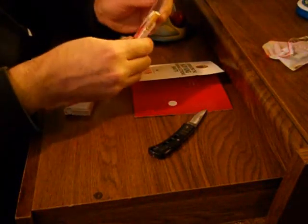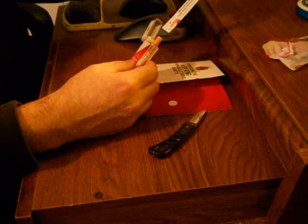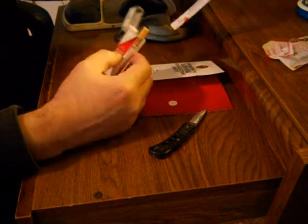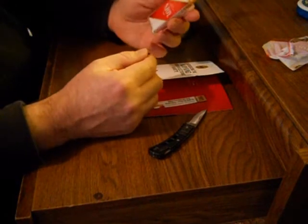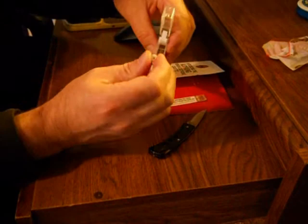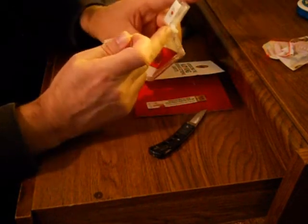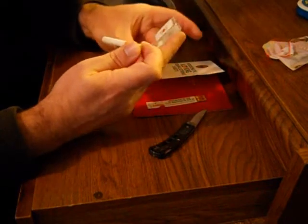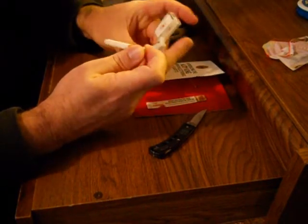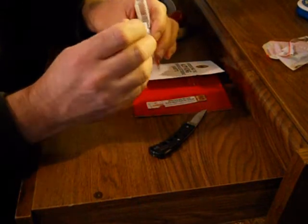It comes sealed in a nice wrapper. There's a coupon inside if you want to buy a full pack of them — $29.95, this is $6 off. Here's my fresh one that I just opened. It actually has a pretty neat case, sort of like the old Zippo lid. It gives you that feel of a cigarette pack, in a sense.